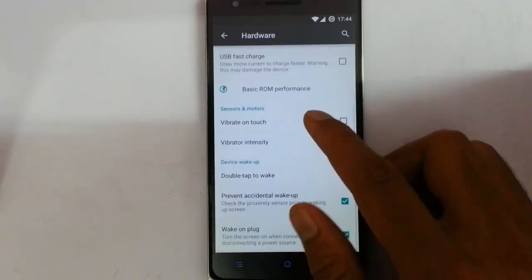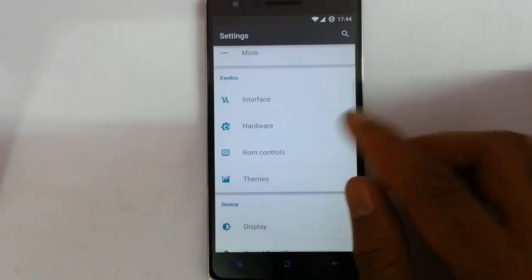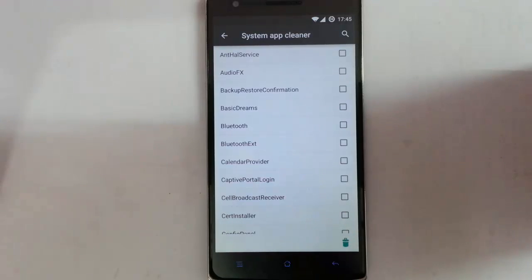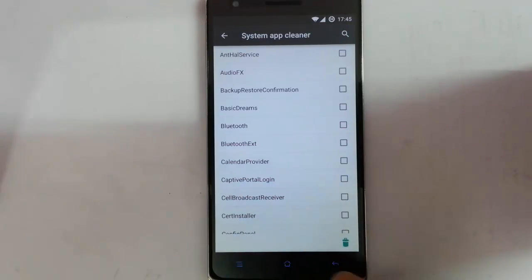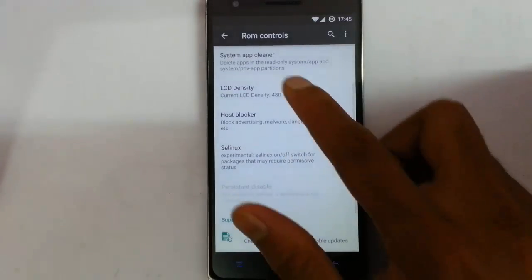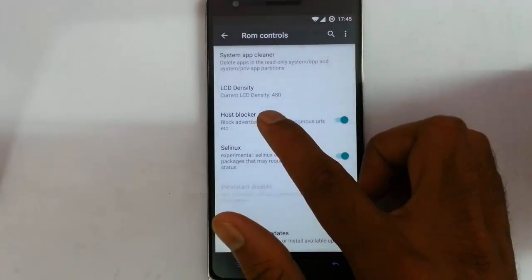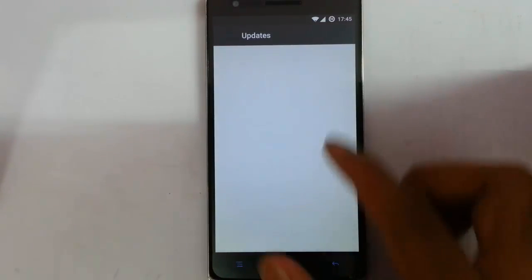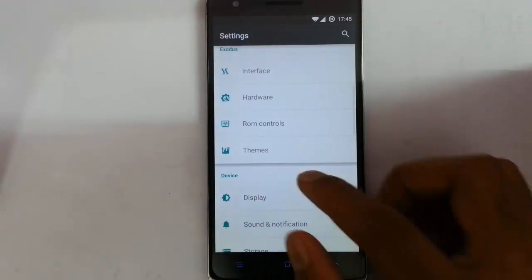Basic ROM features include sensors and motors options, and device double tap to wake up, prevent accidental wake. In ROM control I can choose the default launcher from here. There is also a system app cleaner — this ROM comes with its own system app cleaner application. I can choose whatever application I want to remove and click the delete button, and it will help you to boost your phone performance. I can choose the LCD density, choose the DPI settings from here. Host blocker is here — it will help us to block advertisements, malware, and URLs. From here I can also go to the express update and check for updates and download it from here.